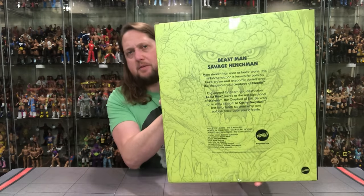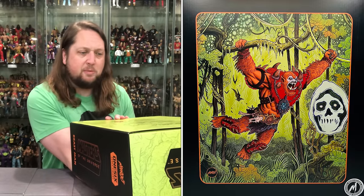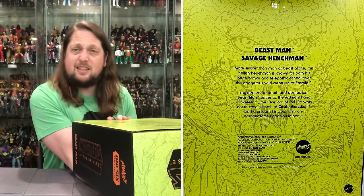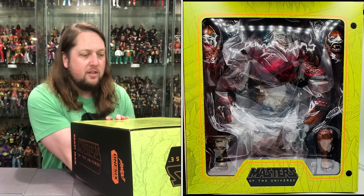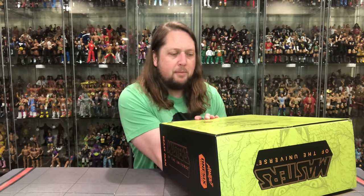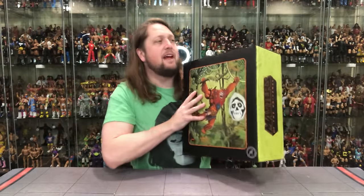On the back of the box — oh my gosh, a heavy box — we got a little blurb. Let's read what it says about our old friend Beastman: 'More sinister than man or beast alone, this hellish henchman is known for both his brute brawn and telepathic control over the dangerous wild creatures of Eternia. Engineered for death and destruction, Beastman serves as the red right hand of Skeletor, the overlord of evil. Be wary not to cross his path to Castle Grayskull, lest he unleashes cruel whip and barbaric force upon you in battle.' This is not a toy — okay, I guess I'm not taking it in the bathtub tonight.